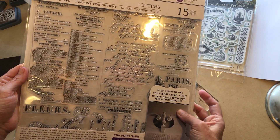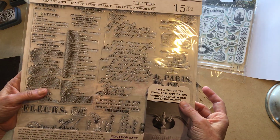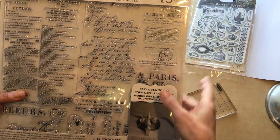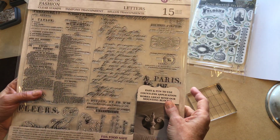Then this one is also from Prima — this is the Art Decor Fashion clear stamps. These are stamps that you can also use with a mounting block, but I also know a couple of other ways we can use these, so I thought we could play around with those as well.